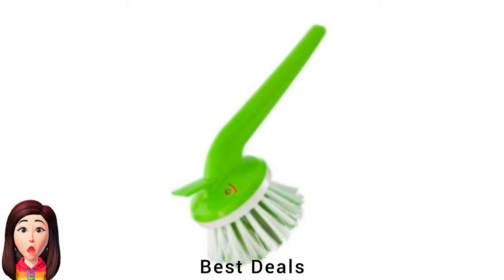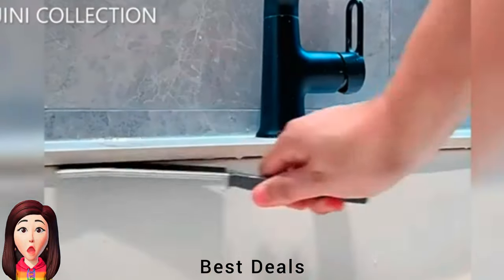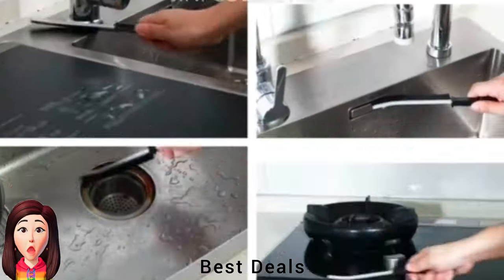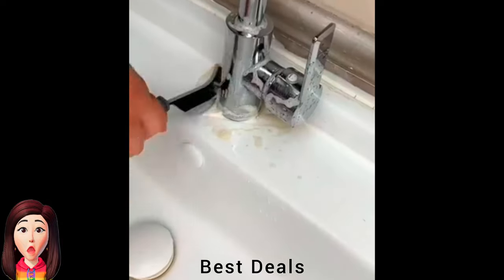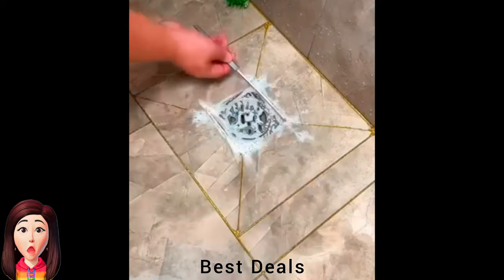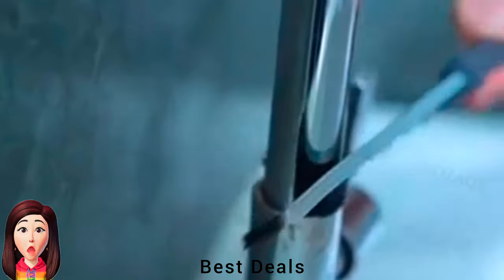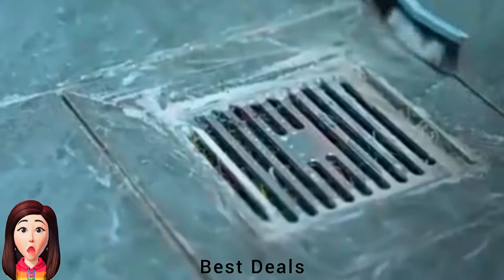20. Brush: Grooved handle keeps hands away from water and harsh detergents. Product link is given in the twentieth link. 21. Gap Cleaning Brush: The flat brush head is convenient for reaching deep into crevices, cleaning corners such as sink edges and window seams thoroughly. Whether it's gaps around your kitchen sink, bathroom basin, or toilet, the gap brush can tackle them all. Its ergonomic handle is comfortable to hold and easy to use, designed with a small hole for easily hanging up to save space. Product link is given in the twenty-first link.